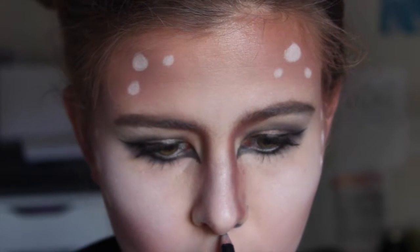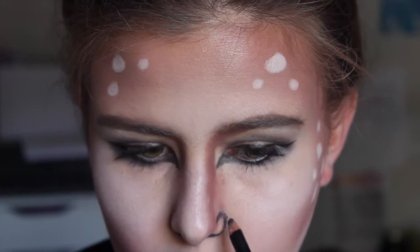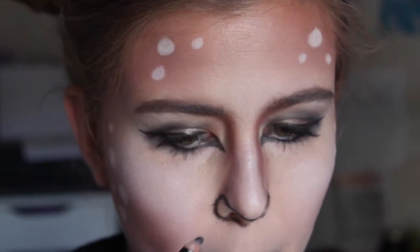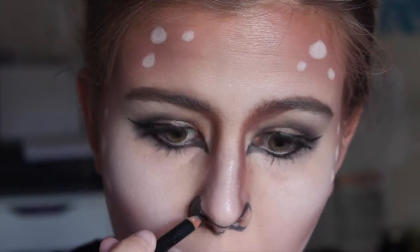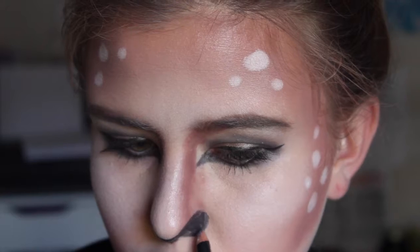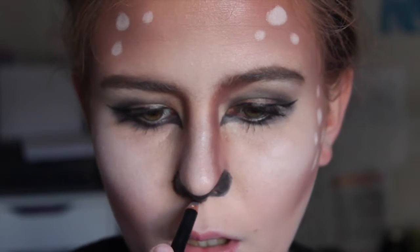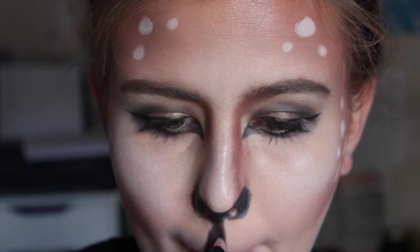Now I'm drawing on the nose, so I'm just following the natural shape of my nostrils along the bottom. Then I'm following the top curve of my nostril and just bringing it up to the tip of my nose. I'm using an eyeliner for this, and I'm just going to fill it in.